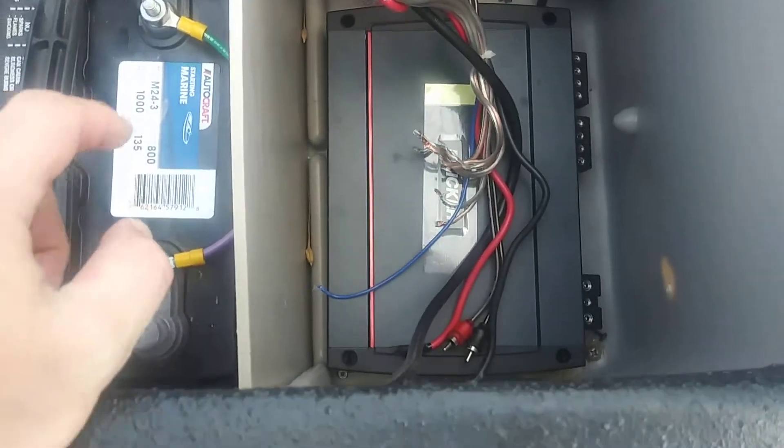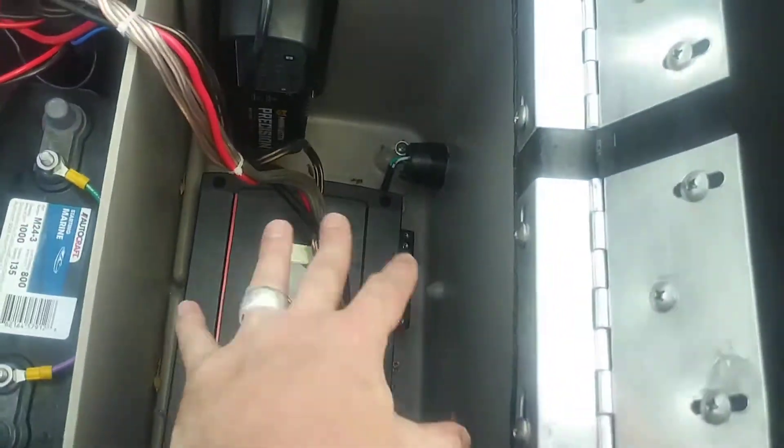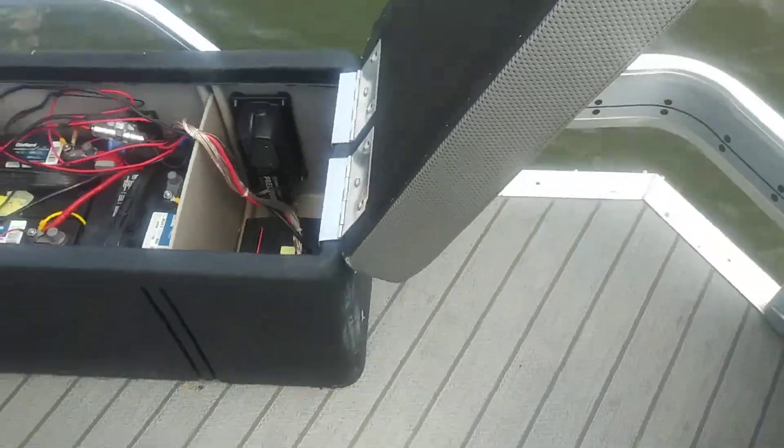I've got my amp — the first one was crappy so I had to buy a new amp and wire it. That mounts right up against this wall here, so I still have all this room for my fire extinguisher. Having that all built in also helped balance the boat out.